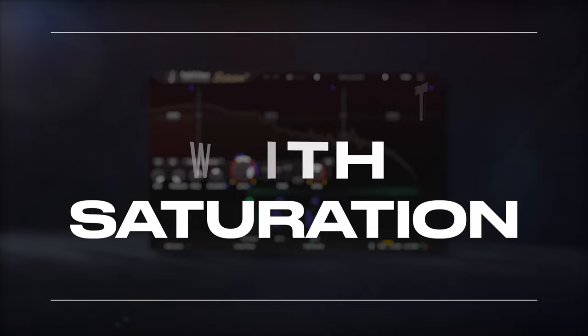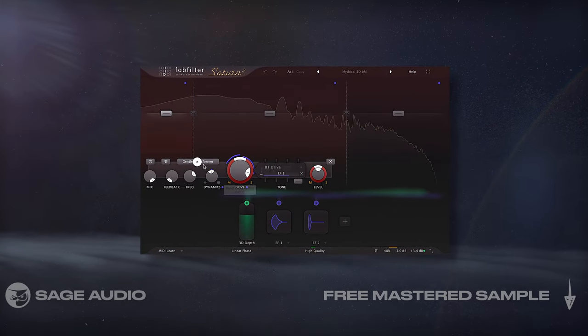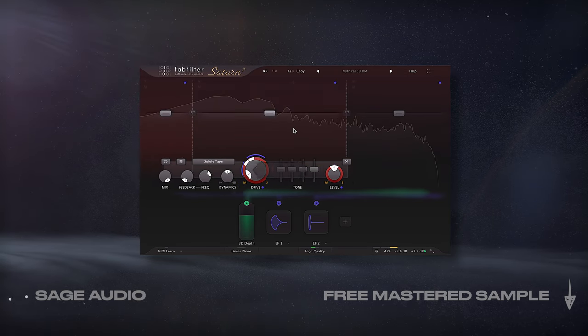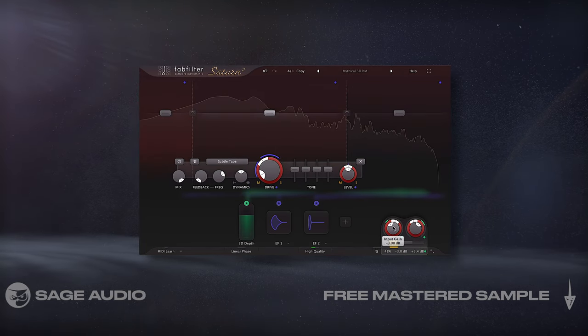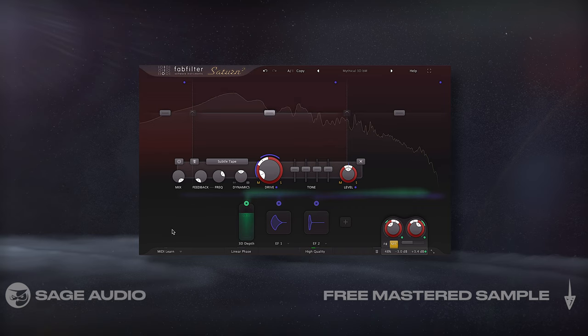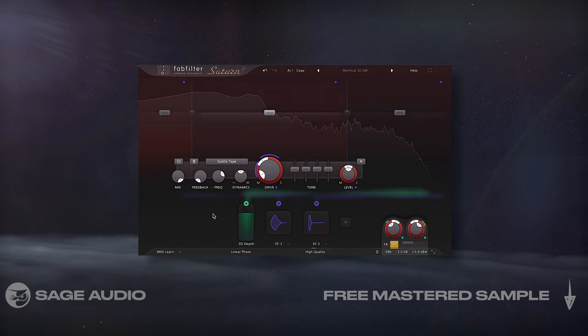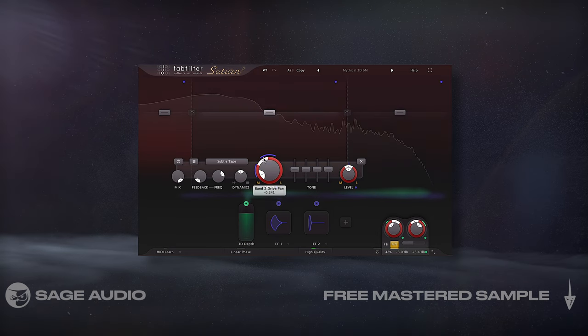3D Effect with Saturation. With very subtle saturation, combined with frequency-specific mid-side panning and input-output panning, we can create a lot of depth in an otherwise flat mix. The process to create this is complex, so I just start with this 3D preset before adjusting to make the effect more suitable for mastering.